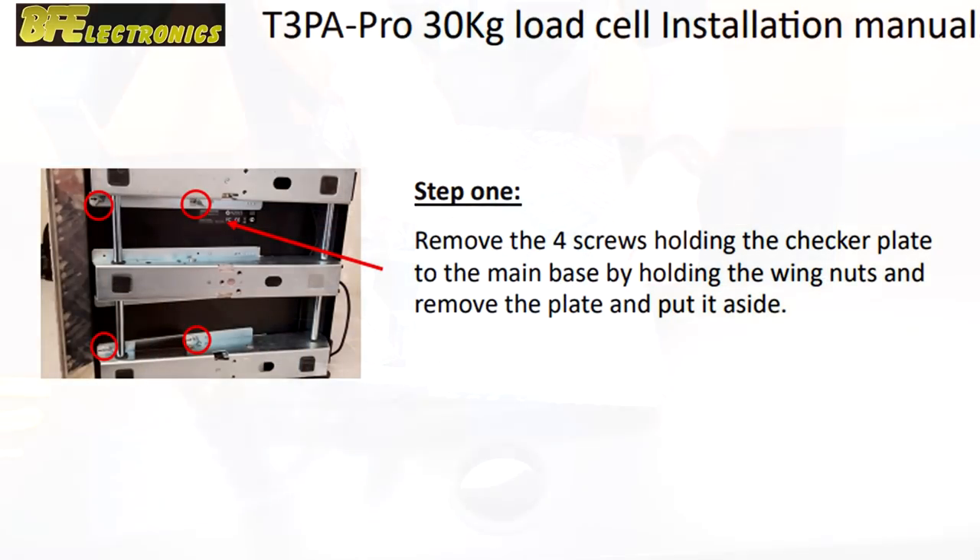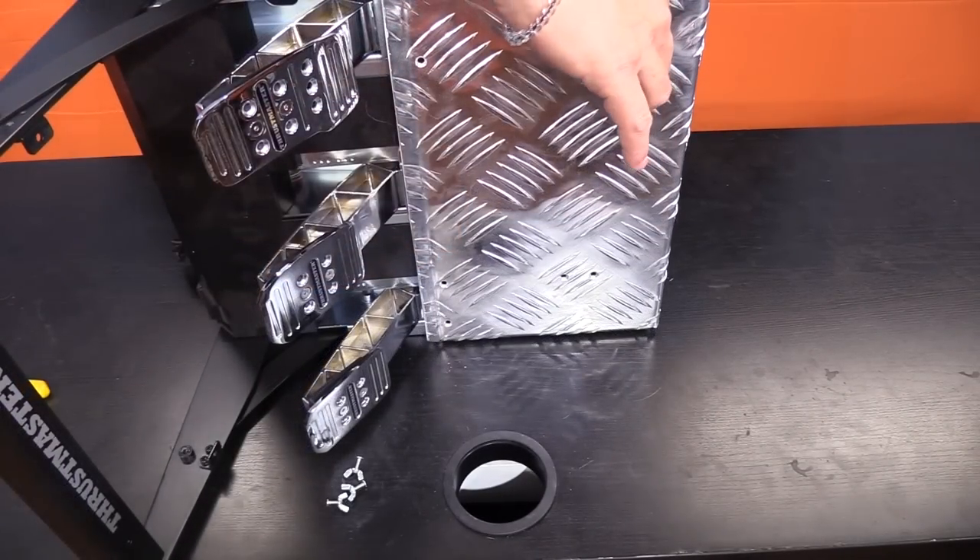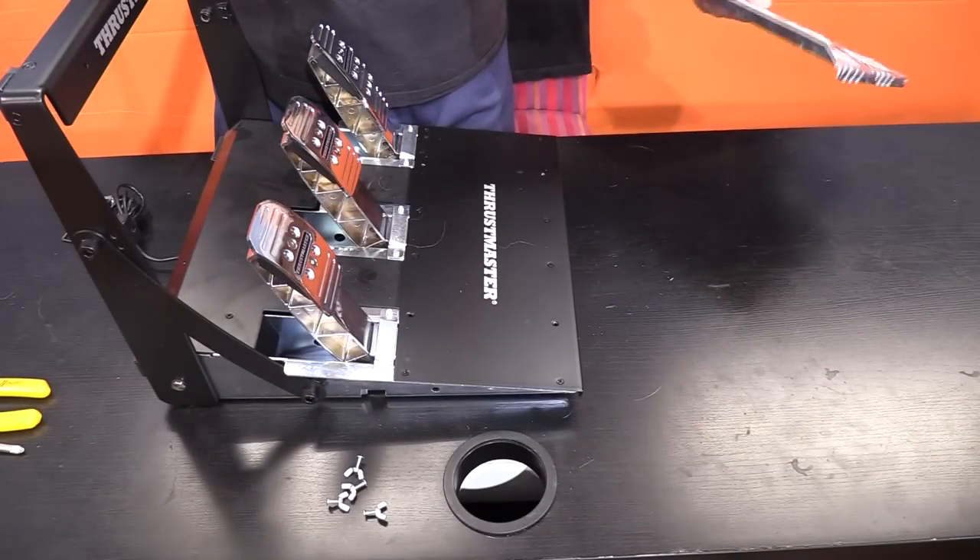The installation was very simple — you only needed two different allen wrenches, a pair of pliers, and a pair of wire cutters. It took me about 45 minutes from start to finish. Step one: locate and remove the four bolts that hold down the heel plate, remove those four screws and nuts and the cover plate, and place them aside.